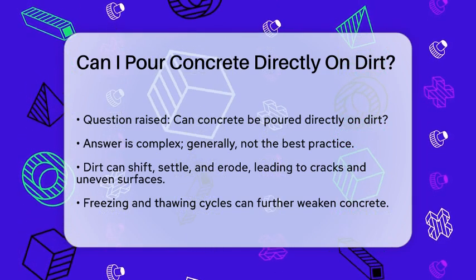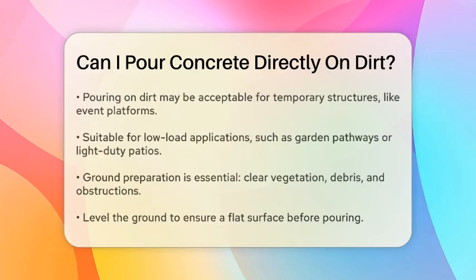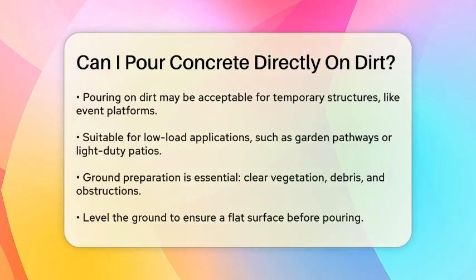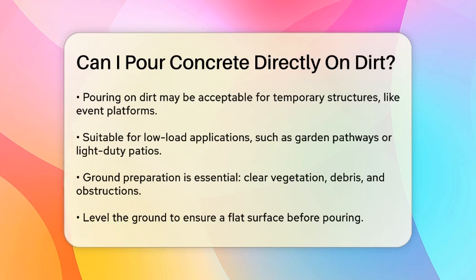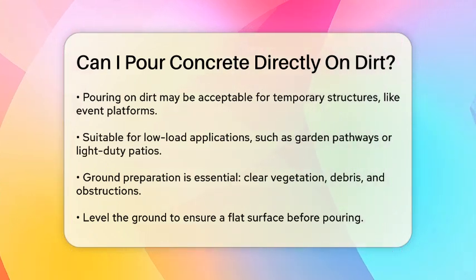However, there are some scenarios where pouring concrete directly on dirt might be acceptable. If you're building something temporary, like an event platform or a temporary walkway, pouring concrete on dirt can be a viable option — it's cheaper and easier to remove when you're done. For low-load applications like garden pathways or light-duty patios, it can also work, but you still need to be cautious about stability and drainage.